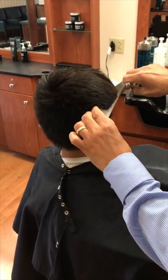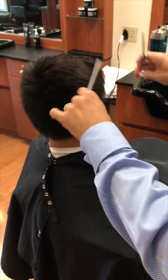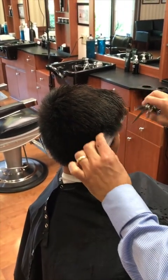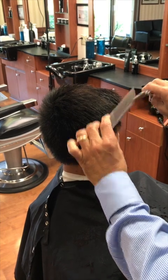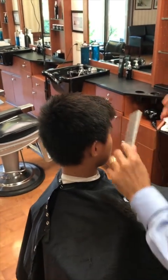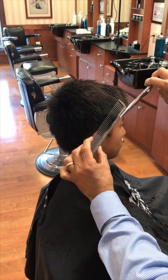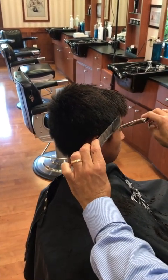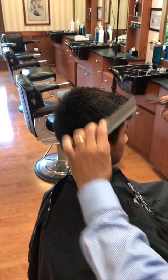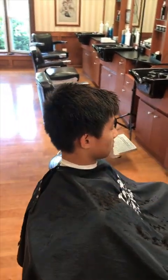I'm just going to slightly round it in towards the top. It's not necessarily something the customer would notice, but being a perfectionist I want everything just right. While I have the scissor and comb in hand, we're going to work on that taper. I'm just going to take the tip of the scissor and blend that in a little bit, just so it looks natural — I don't want to make a harsh line. That tapers it in, and then we'll do the rest with clipper over comb around the edges.